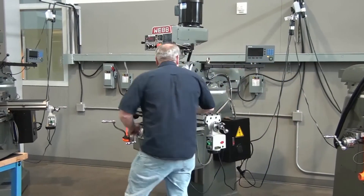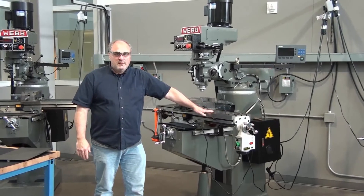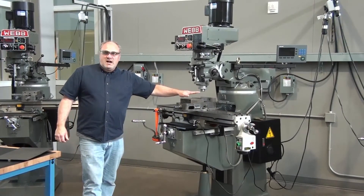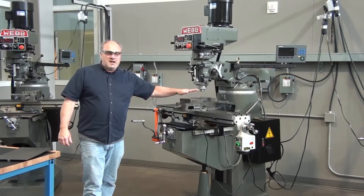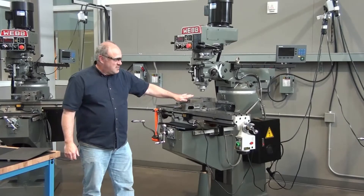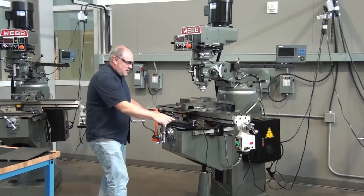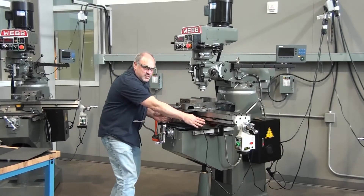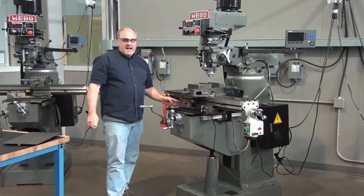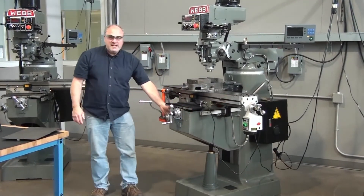Now we're going to go over to this side. This over here is called the table. The table has a vice bolted to it, but a vice is not a permanent part of the mill — it's just a holding device. The table sits on top of this piece right here, called the saddle. The saddle wraps over the top of this piece right here, which is called the knee.